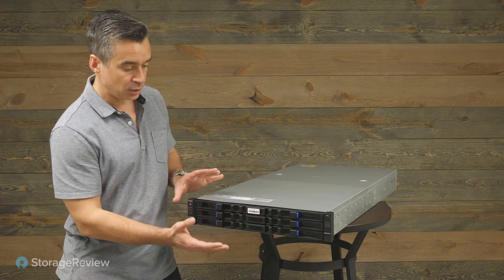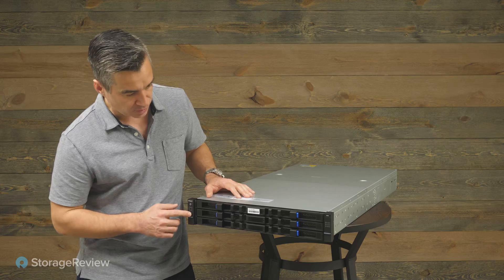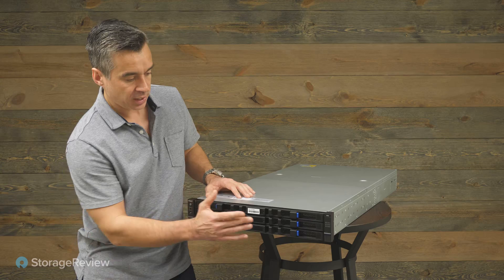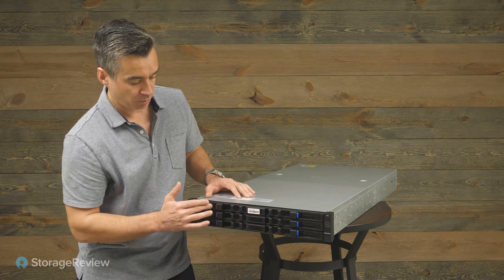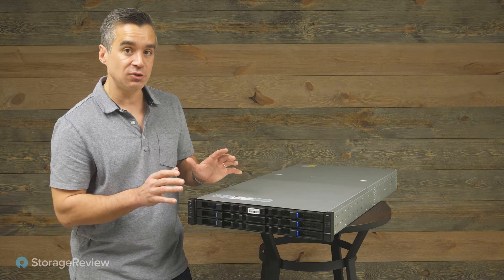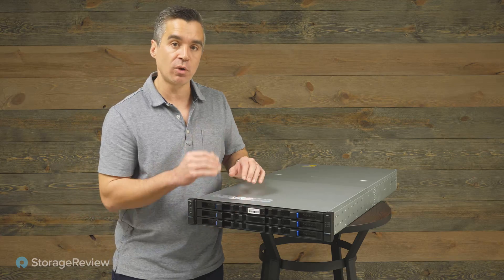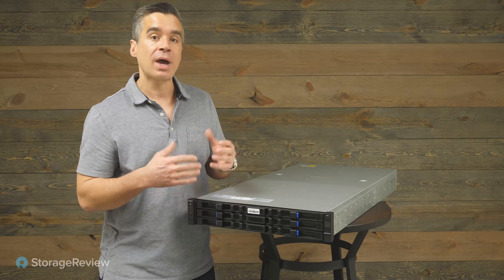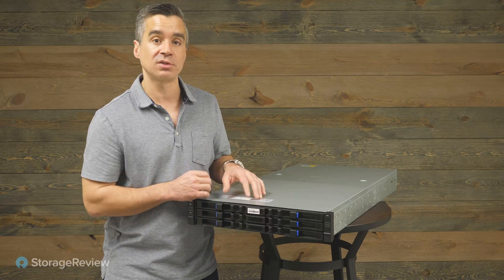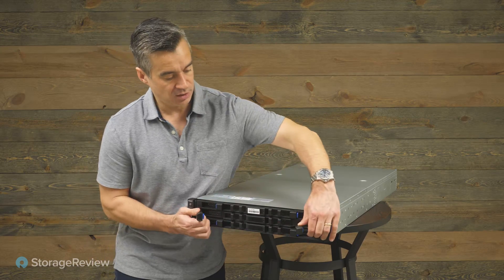If you take a look at it, it looks just like a normal 2U server — it's got indicator lights over here, some activity beacons on that side, and what looks like where the hard drives would normally go. But this design is entirely different. This is just a 2U server, and it can hold 24 3.5-inch hard drives in the front, and some more in the back. So how can it fit all of those into what would typically be 12 3.5-inch bays across the front?